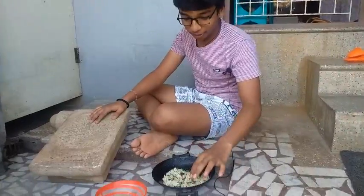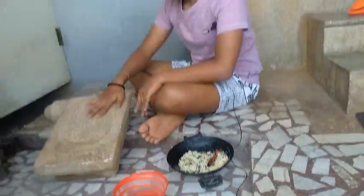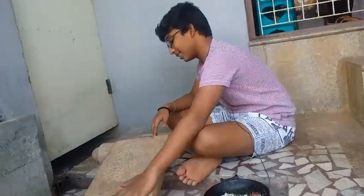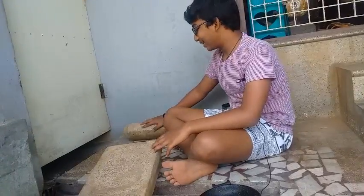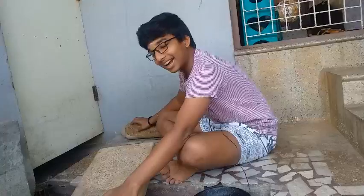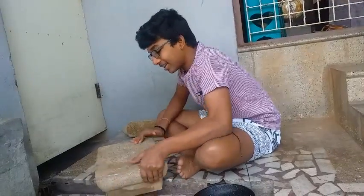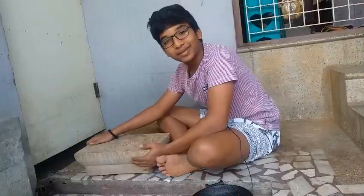We are going to eat it with dry rose. We are going to eat it with my dad and my mom.